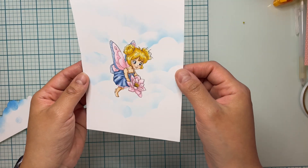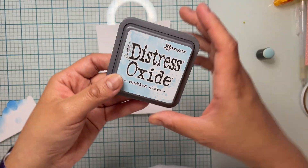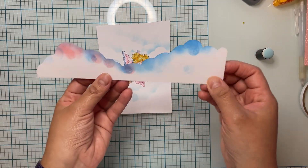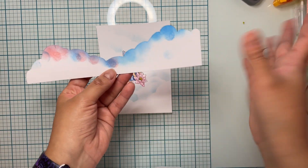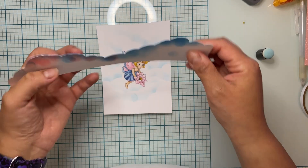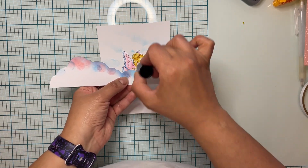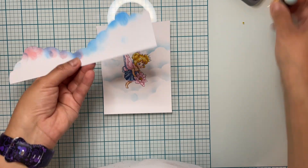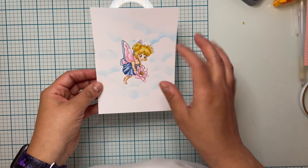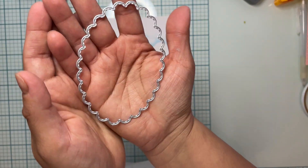The background — I added clouds with distress ink using Tumbled Glass. I made a stencil by cutting a cloud shape and I love adding clouds, grass, and all that to my images. With my dabber I just go around it and position wherever I want clouds — that's how I manage this background. Now we're going to go ahead and cut this beauty.